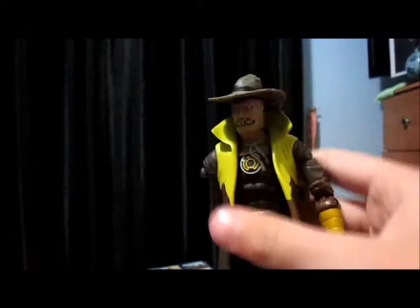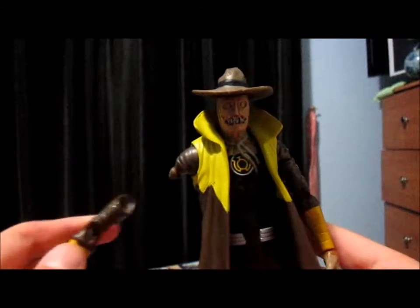Now I think I did get a dud one from the seller, because if you pull kind of hard, his arm kind of falls off a little bit. But it's okay, it's only Sinestro. Now I can't get his arm back on.